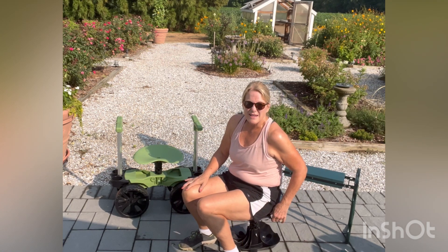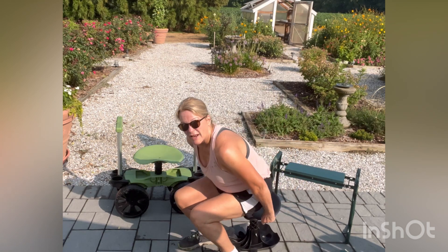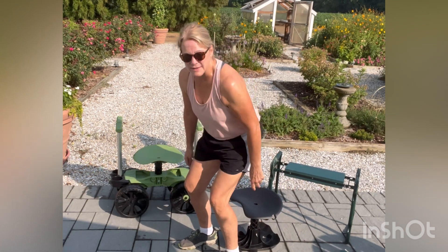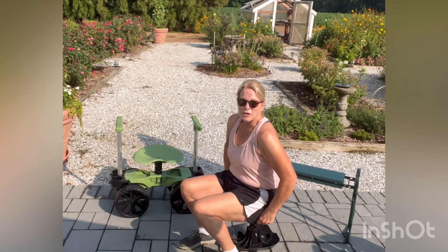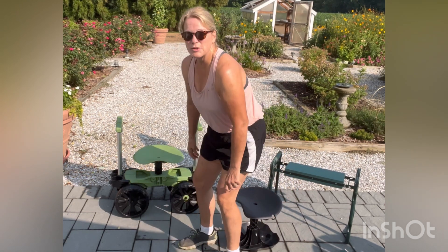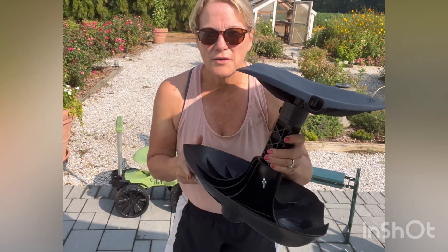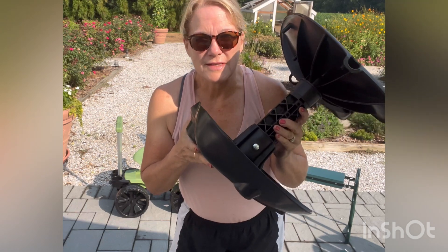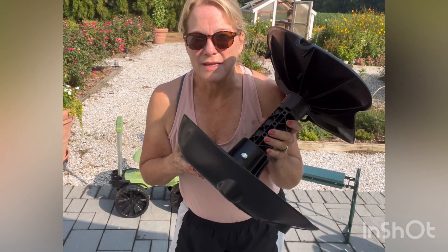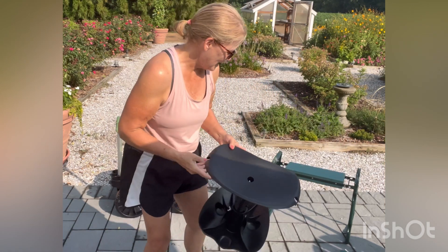The only problem I see with this is that if you're a senior or if you have a bad back or knees, when you get up you're going to need really good balance because this is a non-stable structure, and there are no handles to push up on. This one retails for under $50 — it's pretty reasonable — but if you're a senior or somebody with arthritis or balance issues, I probably would not recommend this one.